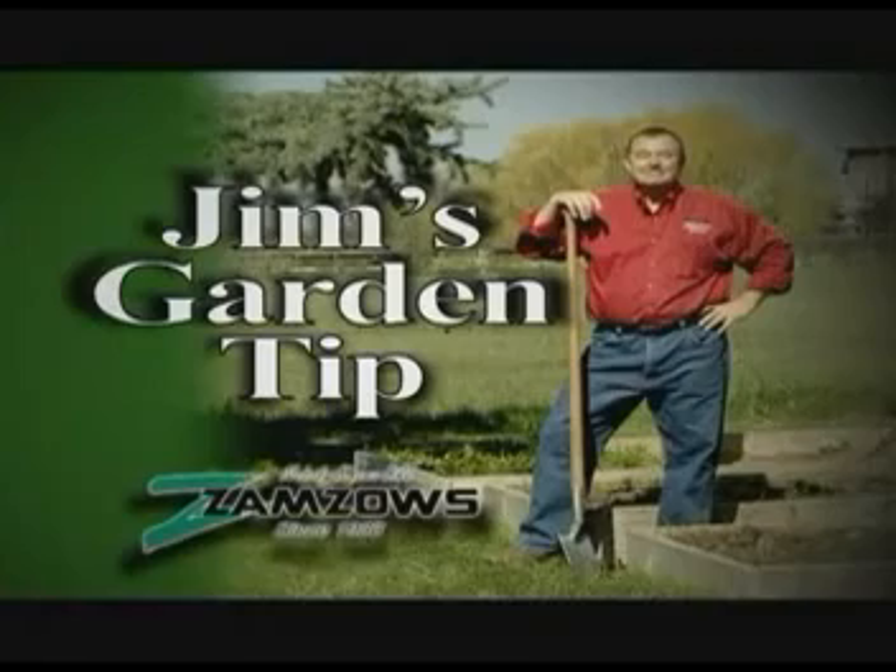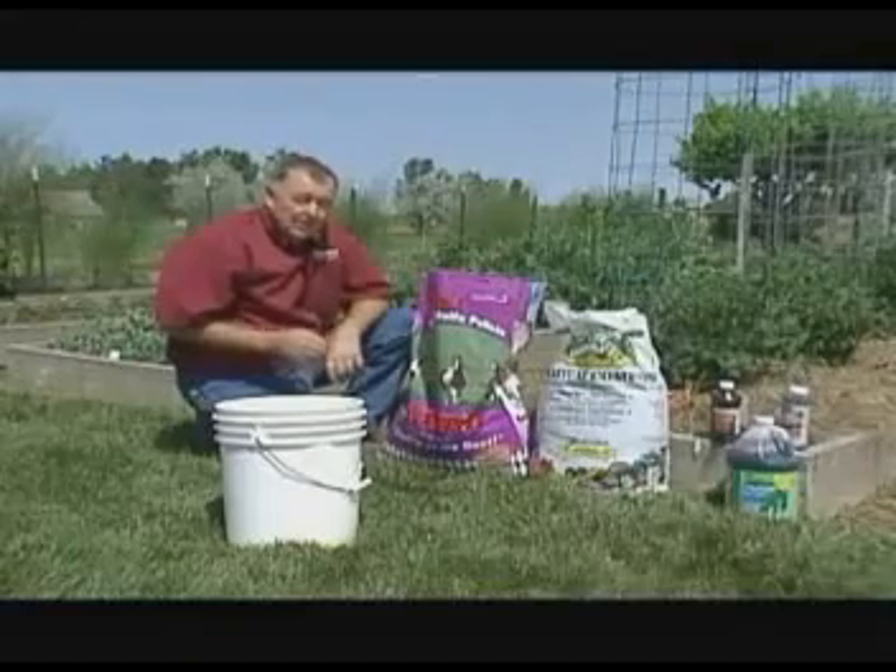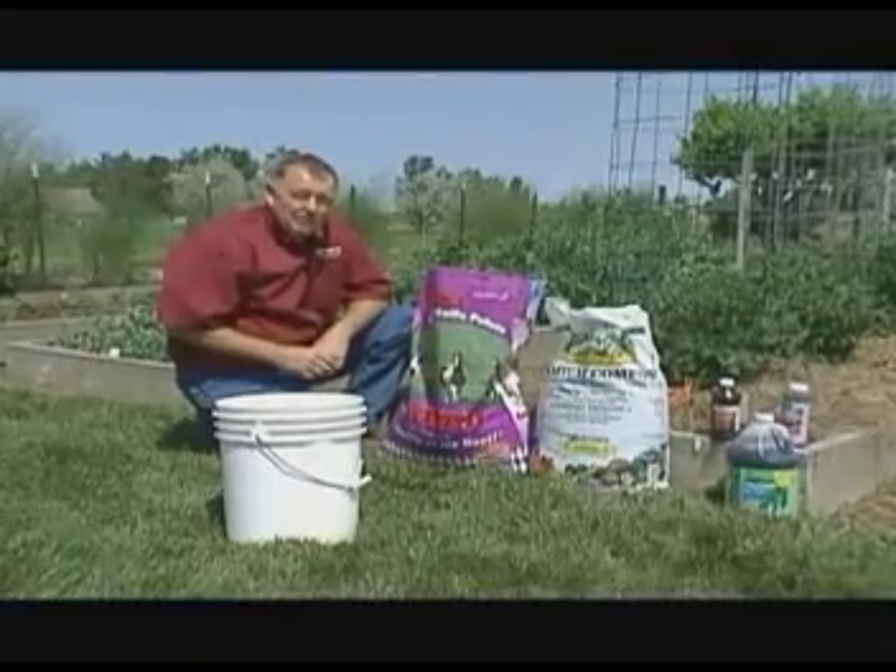Jim's Garden Tip is brought to you by ZAMZO's. Nobody knows like ZAMZO's. Today I'm going to show you how to make my secret magic compost tea. It'll help you win grand champion at the fair.